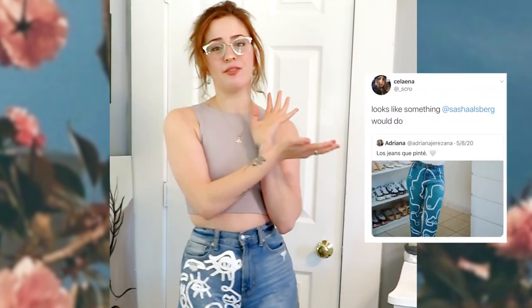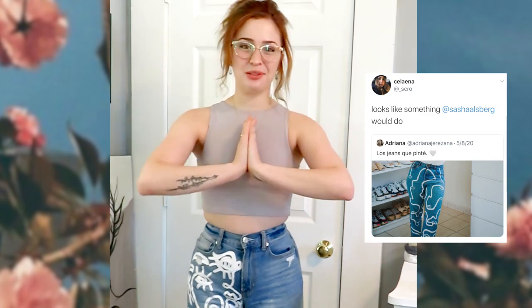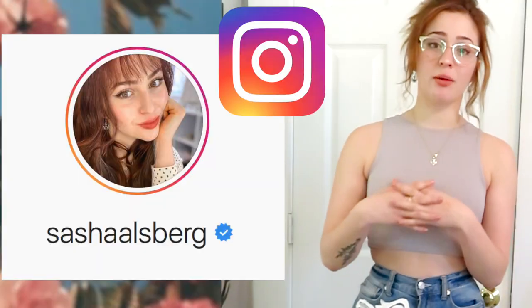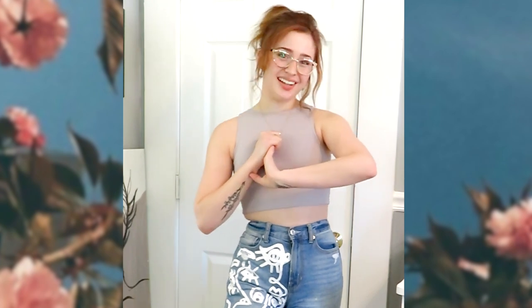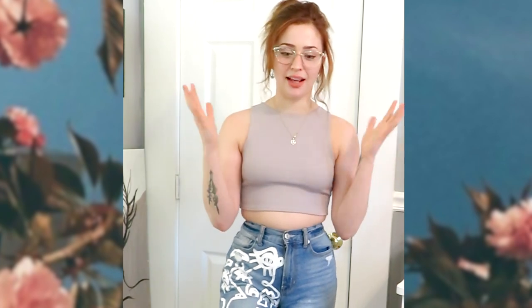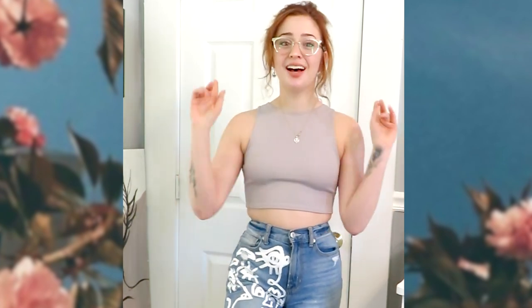I want to say a huge thank you to this user on Twitter — she was the one who inspired me to do this DIY, mainly because she found a photo online and said to me, 'This is totally something that you would do.' So thank you so much for the inspiration. If you guys like this style of jean but don't want to do it yourself, I'll be opening up commissions for painted jeans very soon on my Instagram account, only for a limited time and limited quantity since this is not my full-time job. Stay tuned over on my page at Sasha Allsberg. If you want to see more DIYs, please let me know in the comments below — I love art, I love design, and I love combining my passions into one. Thank you so much for watching, and I'll see you next time!